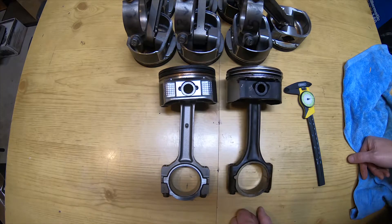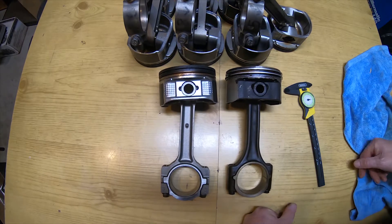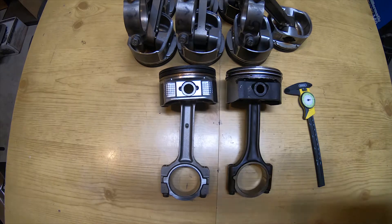Anyway, that's just a quick down-and-dirty Gen 3 vs Gen 4 rods comparison. Hope you got something out of it. Like the video if you liked it, please subscribe, and we'll hit you up next time.